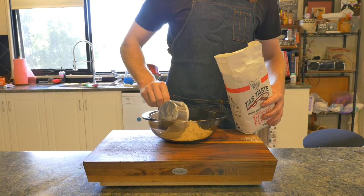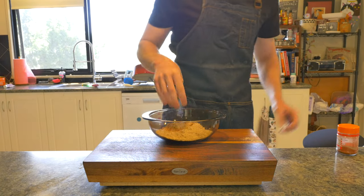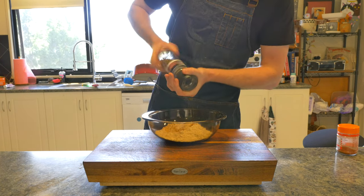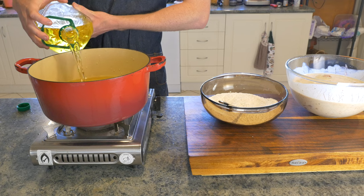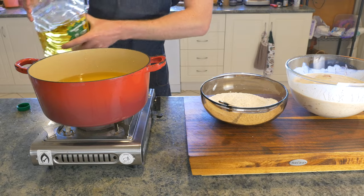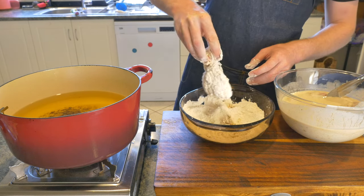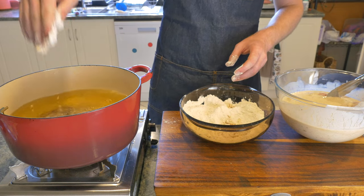Now we can move on to making our dry batter for our chicken. Into a bowl goes one and a half cups of all-purpose flour, a healthy pinch of salt, a quarter teaspoon of paprika, cayenne pepper, garlic powder, and freshly ground black pepper. It is time to fry. Into a high-sided, heavy-bottomed pot, we'll add at least a third, up to a half, of the cooking oil of your choice. Once that has reached around 175°C, which is around 350°F, we'll go from our wet mixture to our dry mixture, shaking off excess, and then dropping into the oil away from your body.